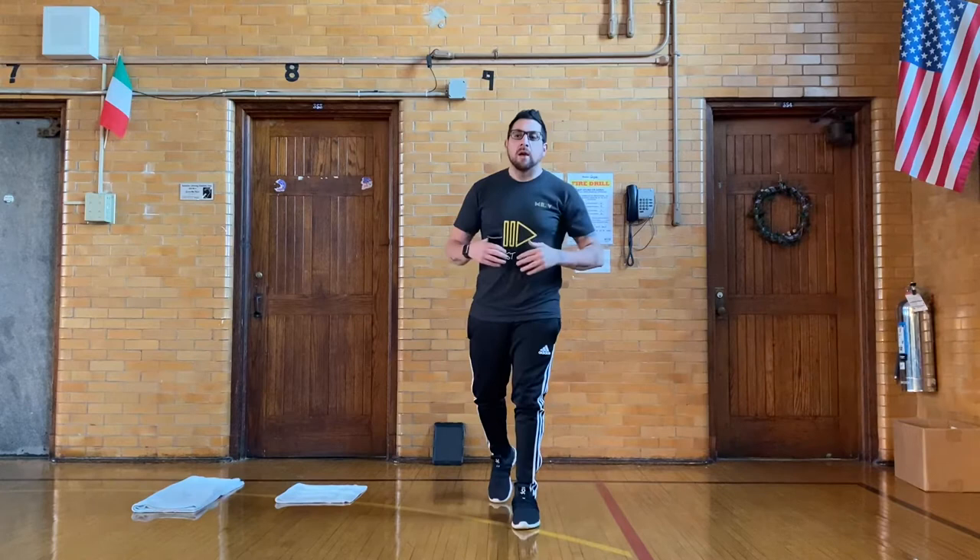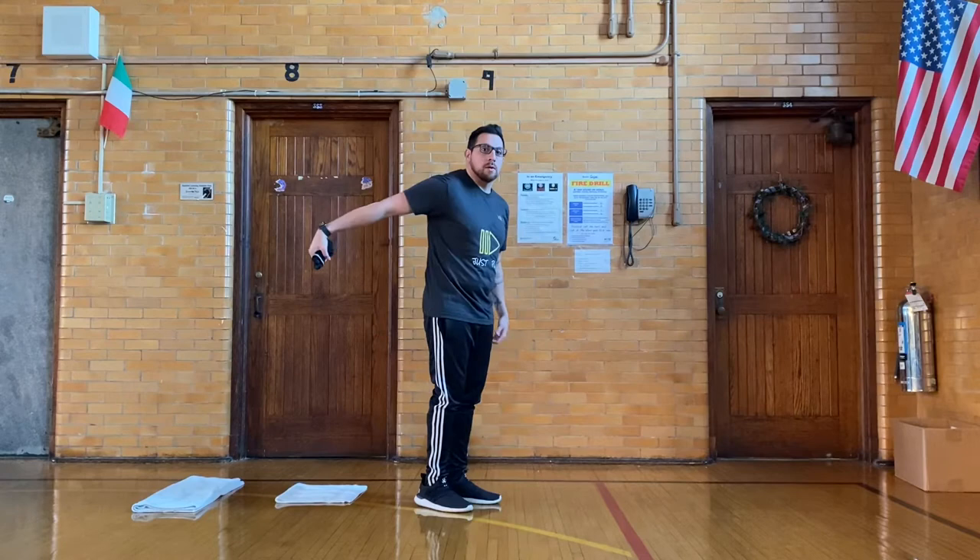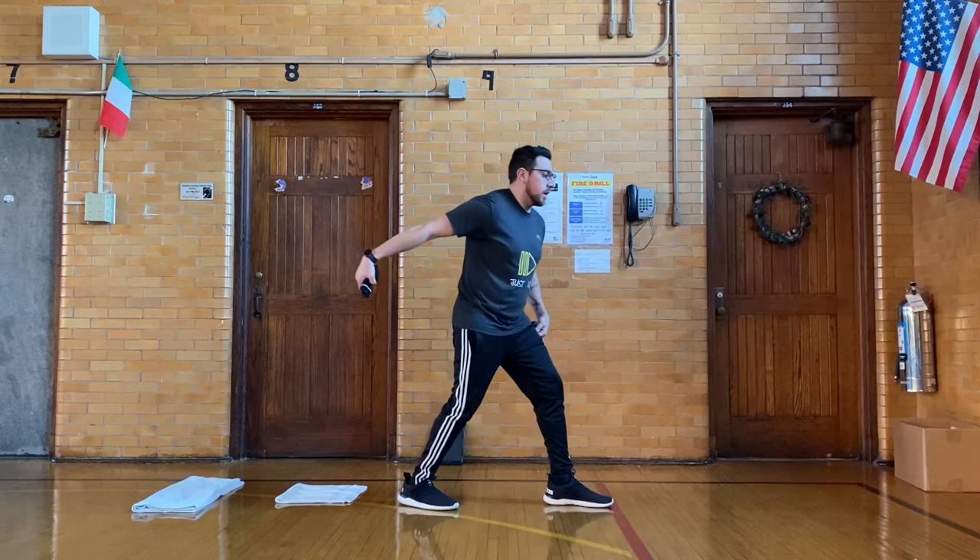We're going to be doing underhand tossing. There are three important steps. Arm back, step with the opposite foot — not the same one — opposite foot, and then toss and follow through. That's how you underhand toss.